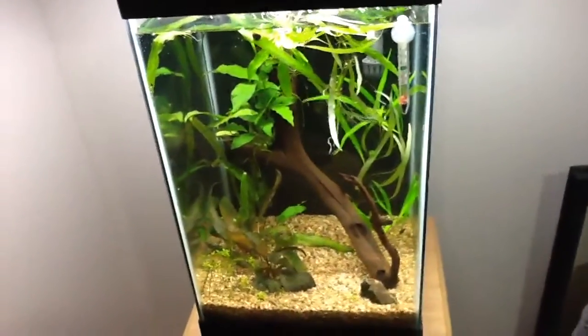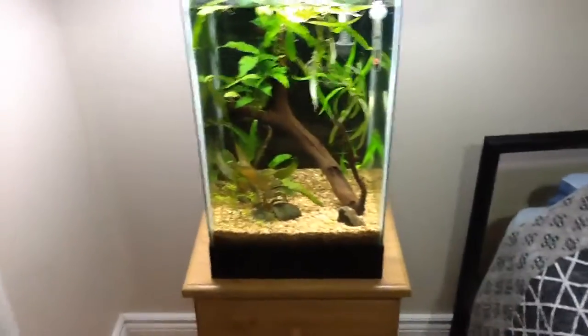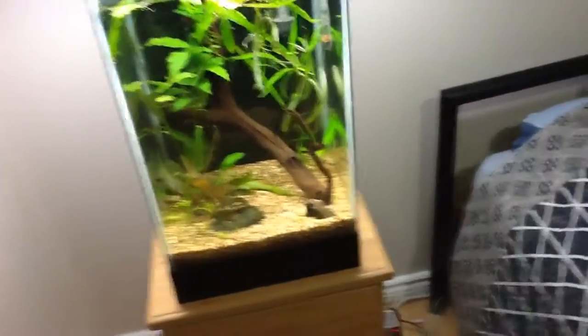What's up YouTube? So I had a little bit of a change in plans for the breeding of my angelfish. As you guys know, I had two of them in this 15-gallon tall, but they're no longer in here anymore.